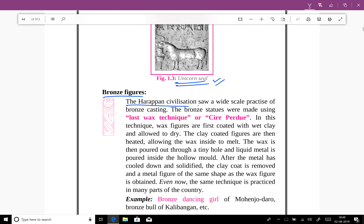The Harappan civilization saw widespread practice of bronze casting. The bronze statues were made using the lost wax technique, also known as cire perdue. This is important because the dancing girl is one of the significant figurines found at Mohenjo-daro, and it was also made using this lost wax technique.